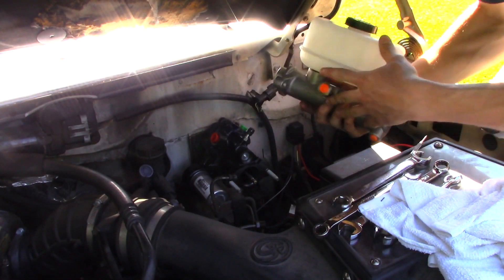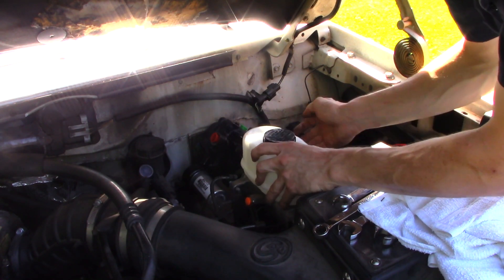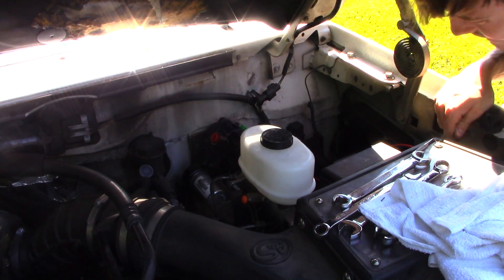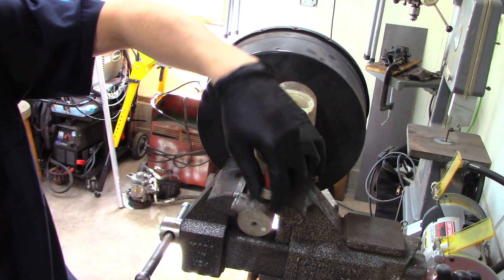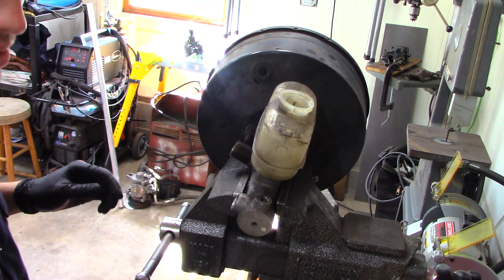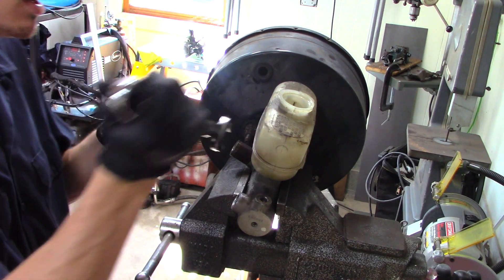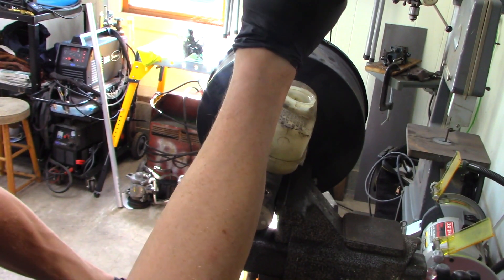Now take the master and just keep these hoses, lines, and electrical connectors clear — it just kind of slides on like that. Off the old master and booster assembly, you need to grab what I believe is the brake light switch sensor — it's a little pop-it valve in there. I'm pretty sure this is for the brake lights; the other switch on the pedal is for the cruise control. You need that sensor, and then you also need this, which is the proportioning valve.